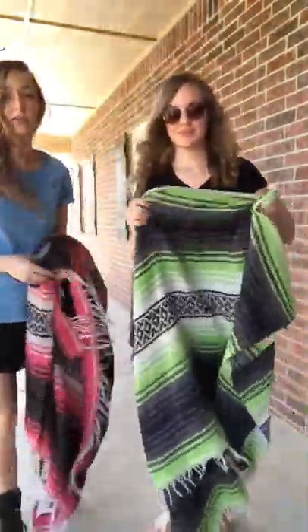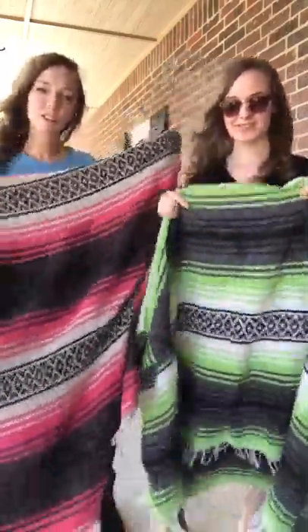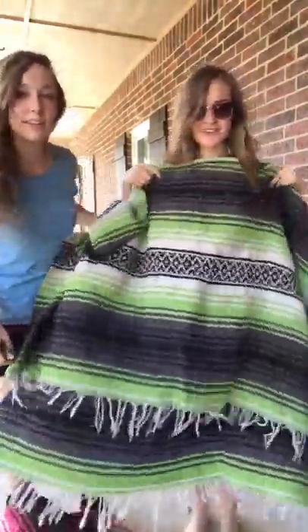So we just got this idea. We have these matching blankets and we're gonna turn them into ponchos — at least one of them. It's gonna be longer in the back, shorter in the front.